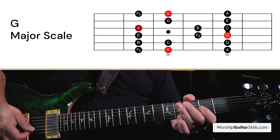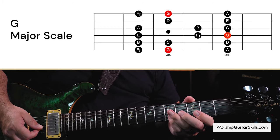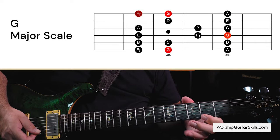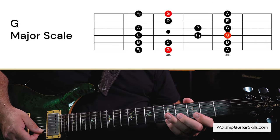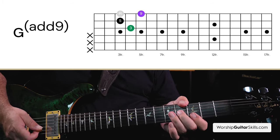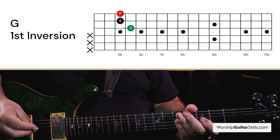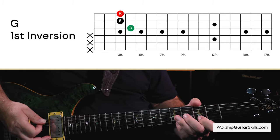Why is this called the 9th? If I start here on G: 1, A is 2, B is 3, C is 4, D is 5, E is 6, F# is 7, G is 8, and A is the 9th degree — instead of the octave that we had before. So that is a pretty cool version you can use to play an add 9 over G.